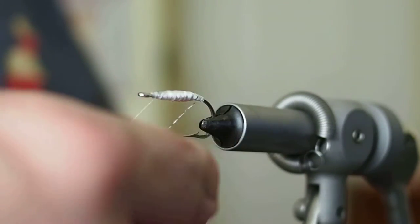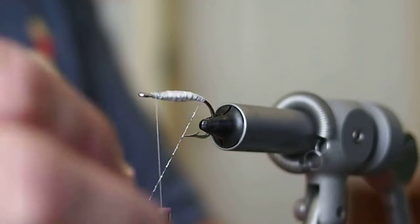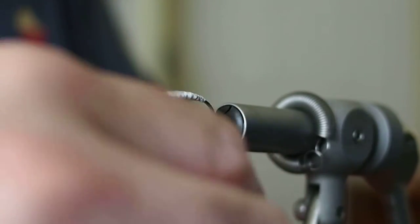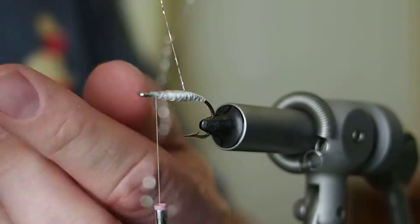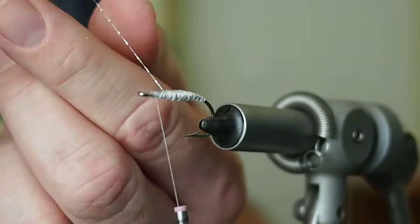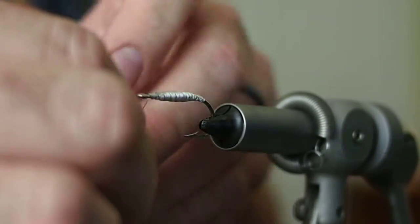Go ahead and trim our excess floss and snip any little frays that might have gotten started. Next we're going to wrap our tinsel. Just like you would on a salmon fly, I like to give a little silver butt right at the end before we start our wraps forward — just two, three, four little wraps at the butt of the fly to get a little flash right back there. Then I start my wraps forward with nice wide wraps, keeping them even, just to add some flash and ribbing in this segmented body. Really a nice looking fly.